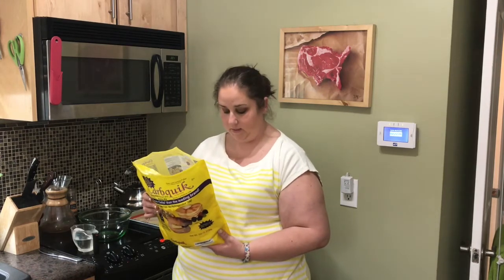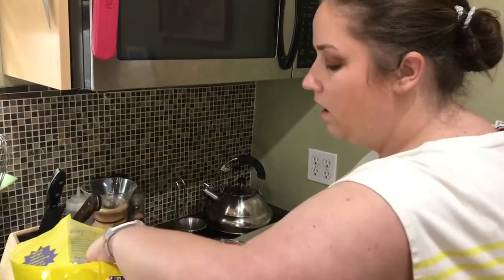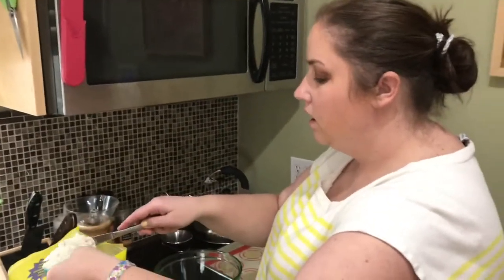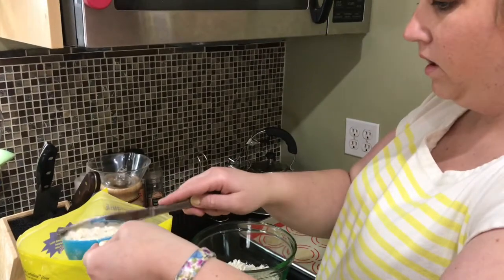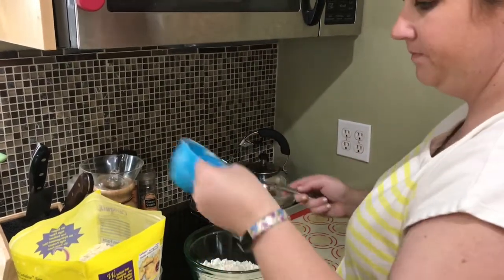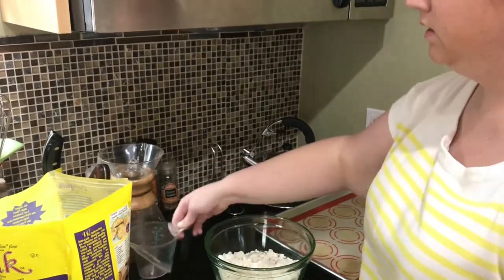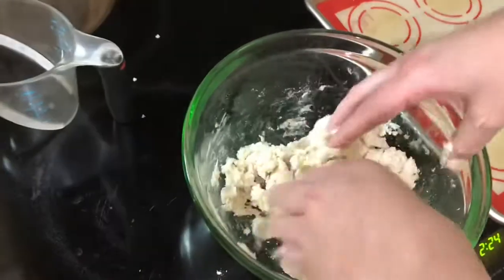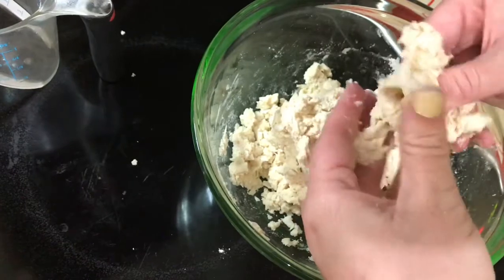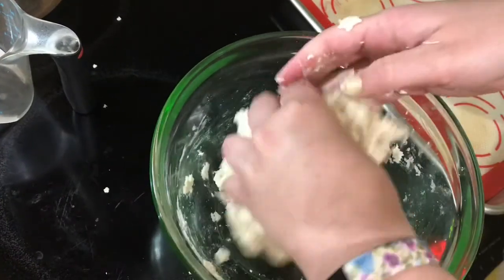For the first recipe we're going to make something called a simple drop biscuit. It says two cups of CarbQuick and two-thirds cup of water. Let me add my one cup — two cups — and then we'll put in two-thirds cup water. We're just going to mix this together until it's all combined. Here's the dough, but you can see those little weird patches throughout, so I'm going to mix it together with my hands.